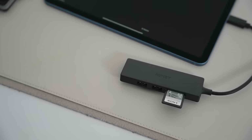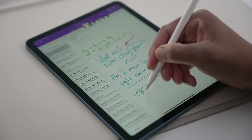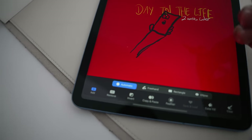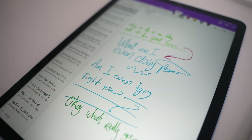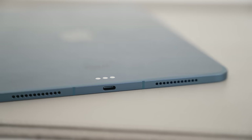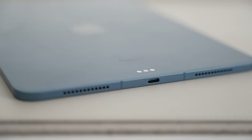Where the iPad really shines is doing things you can't easily do on other devices. Taking notes and drawing on the iPad has to be one of the best feelings ever — there are tons of note-taking apps perfectly optimized for the iPad that result in a very good experience.